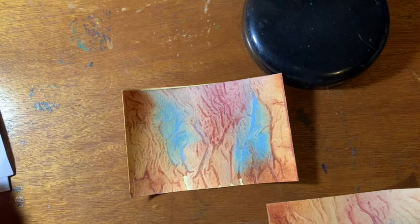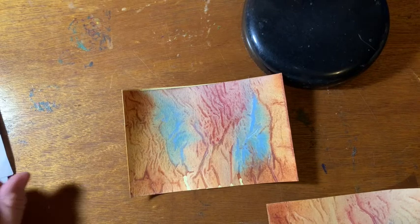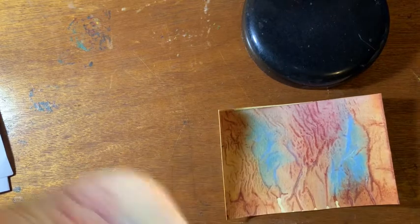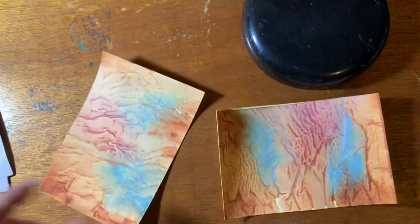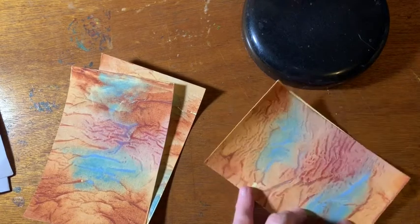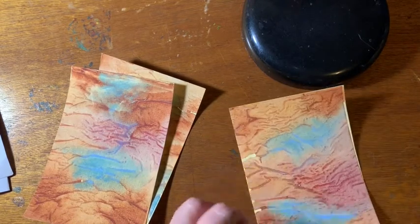Hi, this is Elizabeth Sullivan. I have three more of these little mini paintings to do, so I thought I would first draw them out the way I want them to look. They're all going to be of horses.